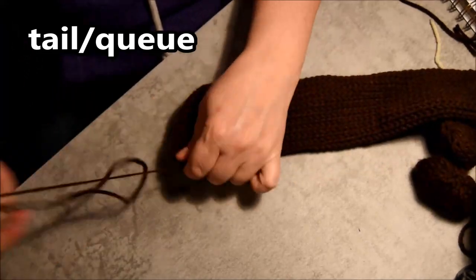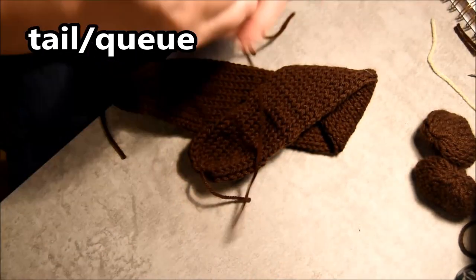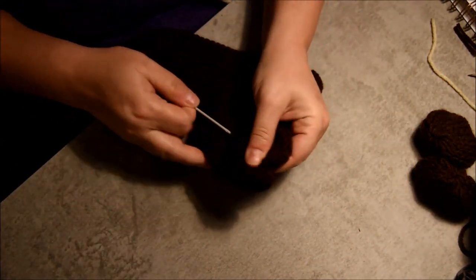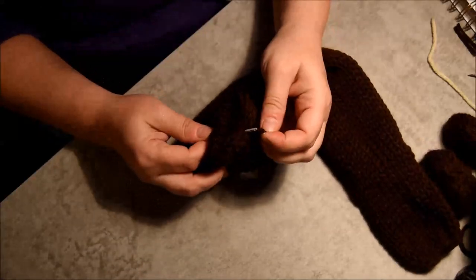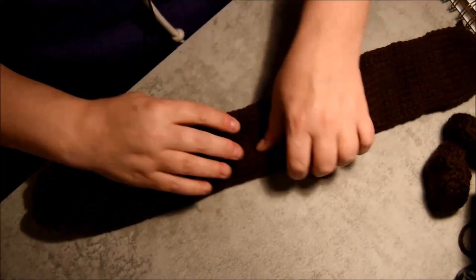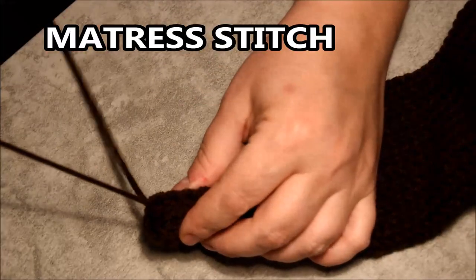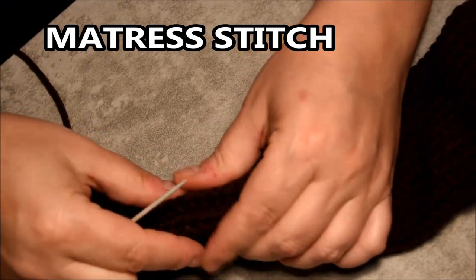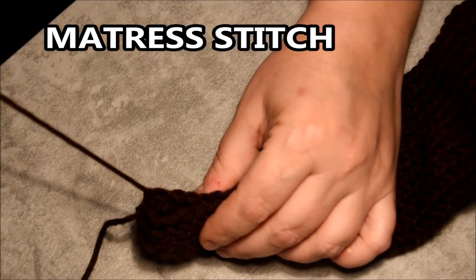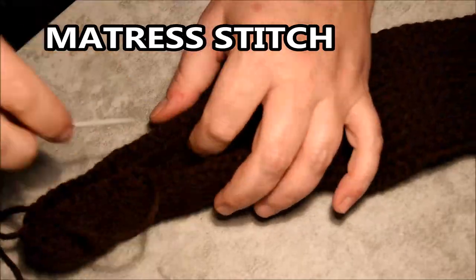Now it's time to do the tail. I will close both sides like I did already for all the tubes and then hide those tails inside. For the tail, remember you need 75 rows — if you don't have it in your notebook yet, please put it in. Put it straight, make sure the column is straight, then fold it in half and we will do mattress stitch all the way to the end. I will put it a little faster and slow down when the light is better for you to see the stitch.